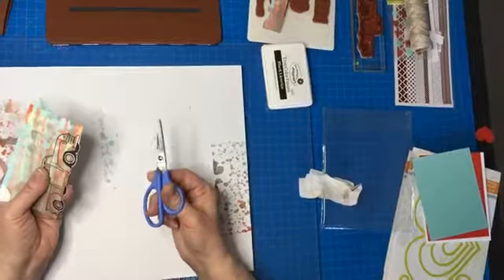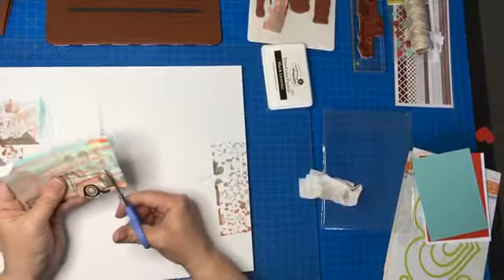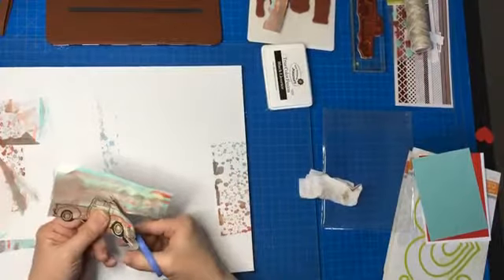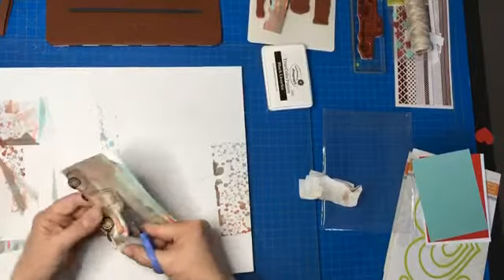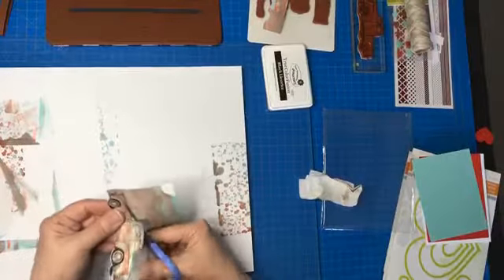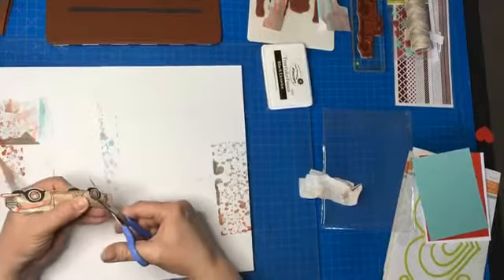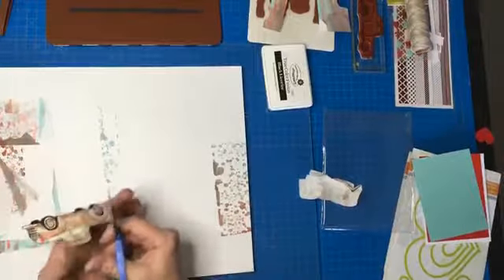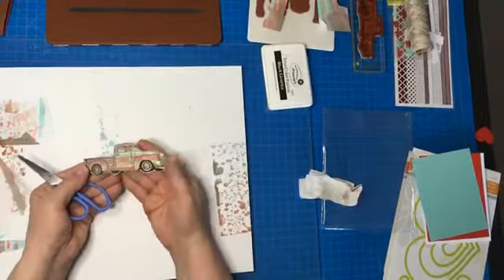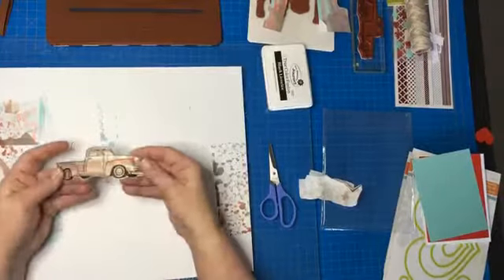I'd never seen a gel press before either. When I signed up, I thought 'okay, what do I need to buy first?' I went on their website for all the coaches and said 'I want everything but obviously I can't have everything right now — what should I buy?' This was suggested to me. I thought it would be a good fit because it's more artsy and just opens itself to more. There is my truck — doesn't that look fun? That just looks like an old rusty car.